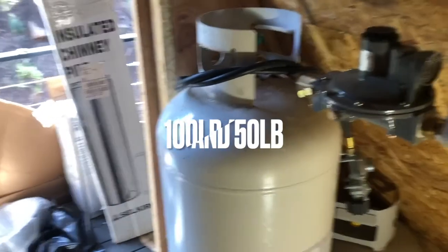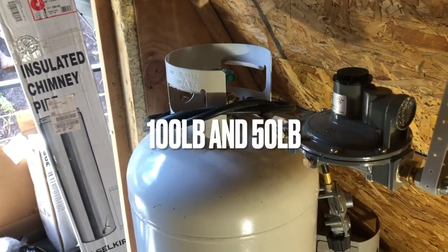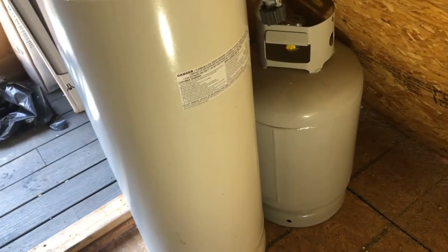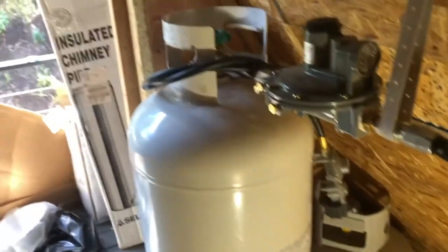We've got a 100-gallon propane tank that runs the cabin. We've also got a 50-gallon propane tank as a reserve, so when we run out of the 100 we can switch over to the 50 and then get the 100 filled.